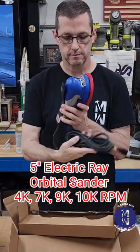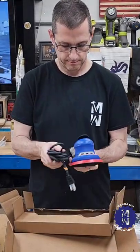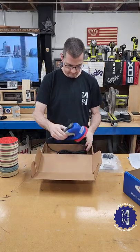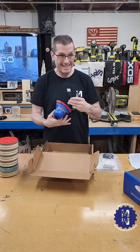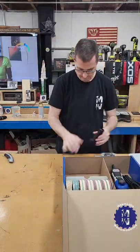This is the 5-inch Electric Ray orbital multi-RPM sander. It feels really good in my hands, even smells good. I was going to keep it in this box, that's how excited I am, because I'm going to use it. So I took it out of the box, then I put it in this box.